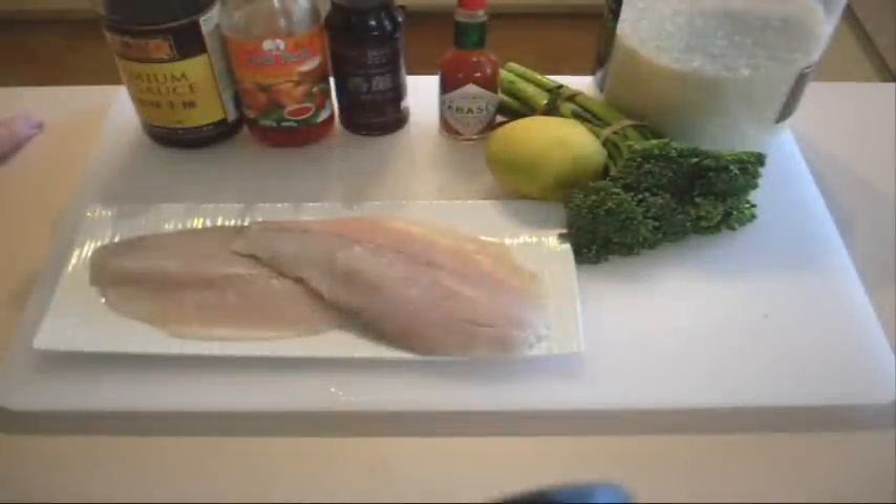Another easy dinner and you're going to love this one because it's one of my favourites. It's a really quick one, it's easy to prepare and everyone loves it. Everyone thinks you put in a lot more work than you actually have, and that's the secret. To the ingredients.